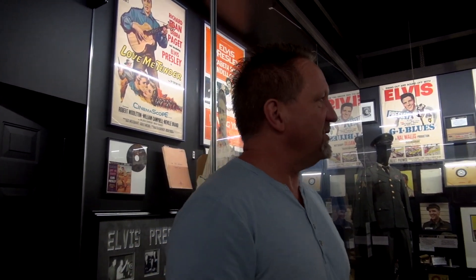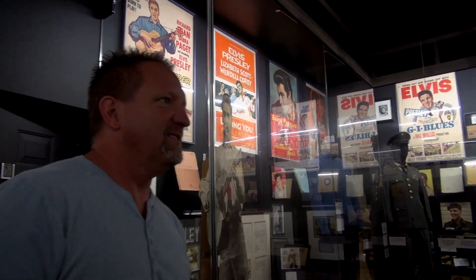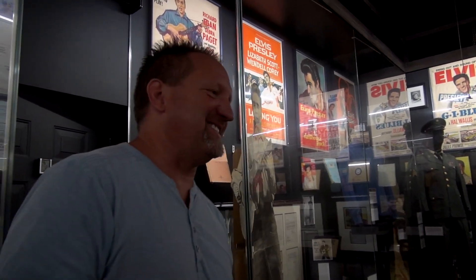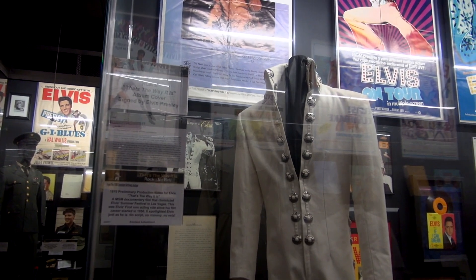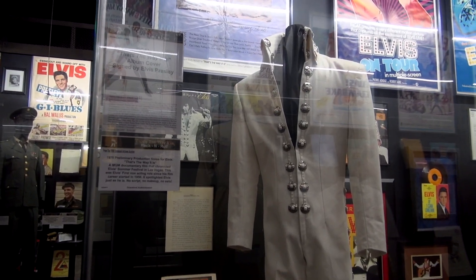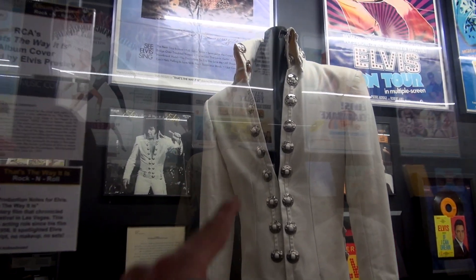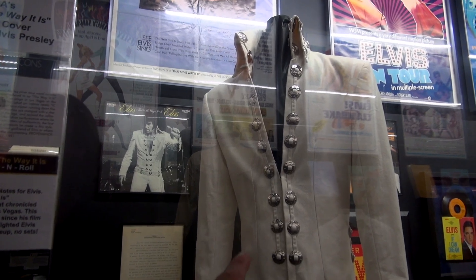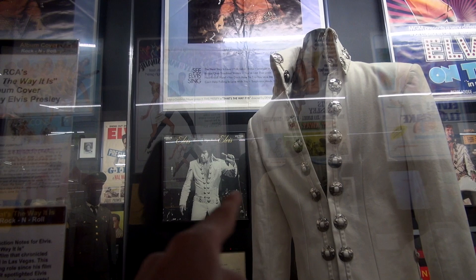His movie career leads into his return to Vegas for the comeback. And here's the first jumpsuit he wore — right here to my right. Check that out. That is from 1970 — the suit was actually made in '69. That's on the cover of 'That's The Way It Is.'